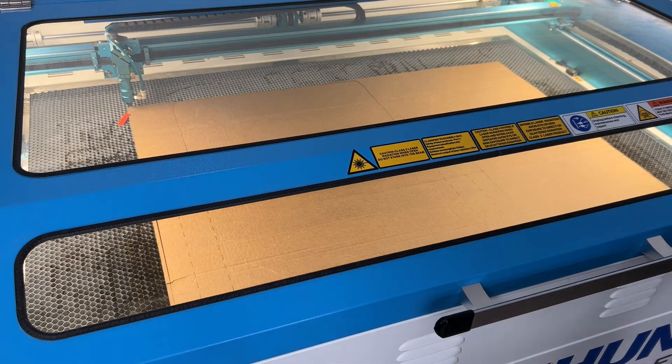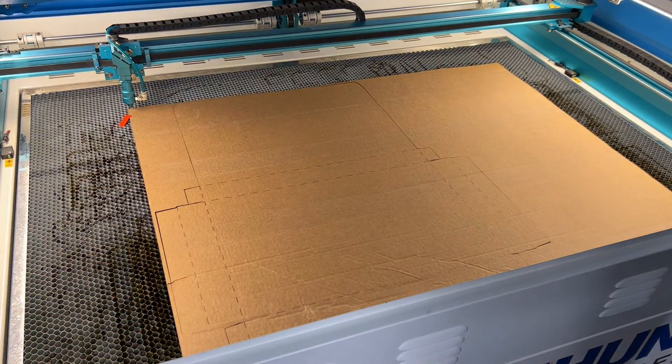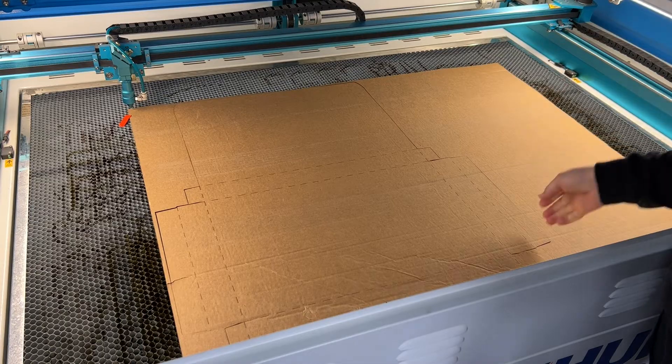Once it's finished, you open the laser and you have a perfectly cut box for any size that you're needing.